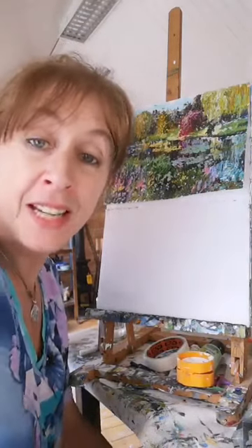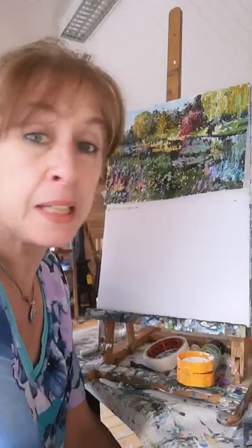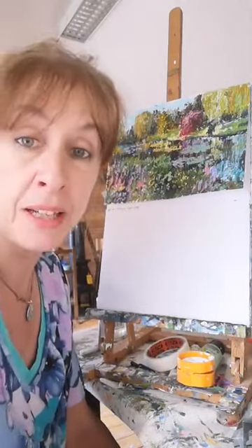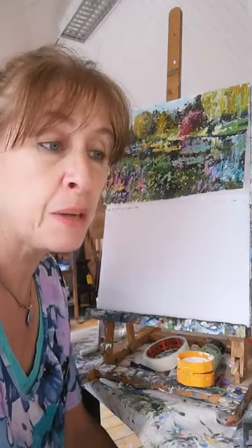Hello everybody and welcome along to Cairnhill Cabin and County Cabin in Ireland. My name is Margaret McKenna. Today I'm going to do something a little bit different because most of the time we use the brush, although we have actually done a palette knife one before. I got this idea last weekend.